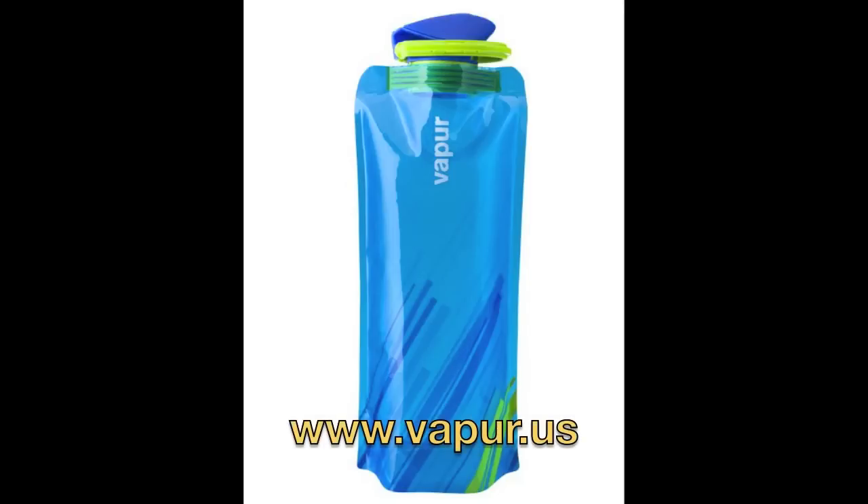This is the Vapur Element. What's interesting about this water bottle is that it's not like a hard plastic — it's like a flexible bag. Yeah, like a Platypus kind of? Yeah, like a bladder. We're going to get into some gray area here because we're going to mark this off the water bottle list. This company calls it the anti-bottle, because it's not a solid bottle — it's a foldable water bottle.